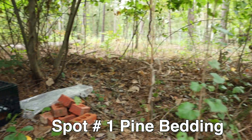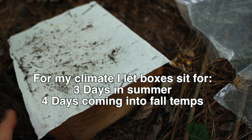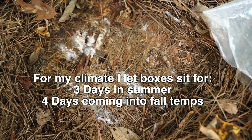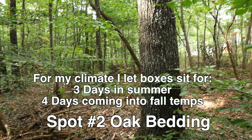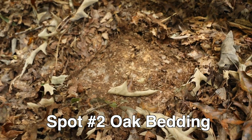We did four full days for this collection, coming into the in-between fall and summer period. When it was full summer, we did three days and that worked really well — so three days in full summer and four days coming into the fall-summer transition.